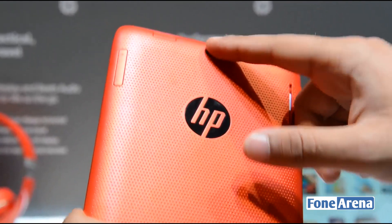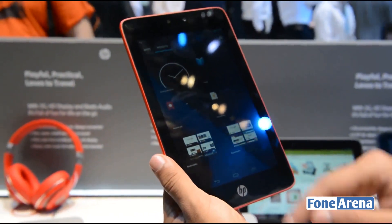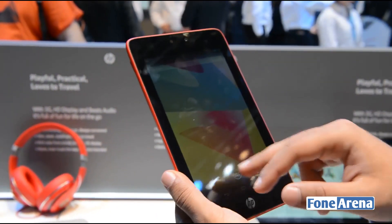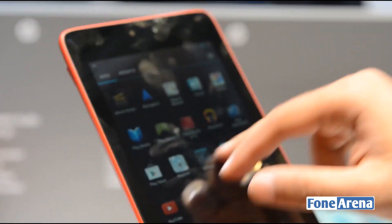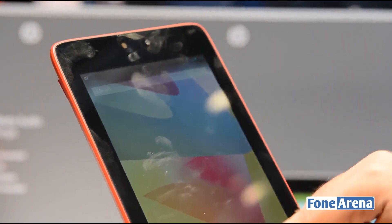There's a 5-megapixel camera at the back. Powering this tablet is a 1.2GHz quad-core processor, which is not really as speedy as some of the other tablets you've seen around. But it seems to do a fair enough job at navigating through the interface, though you do come across a bit of stutter or a few lags here and there.